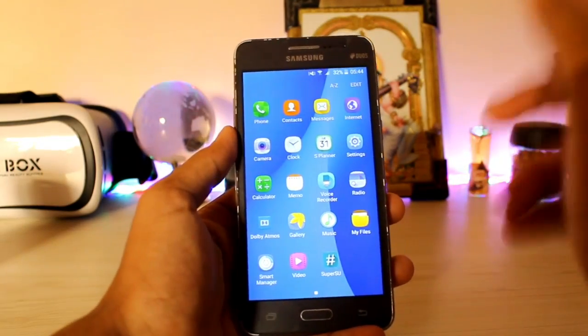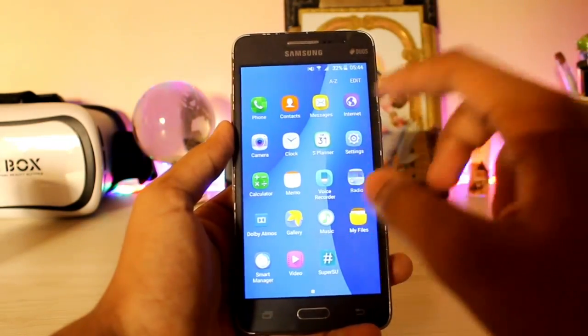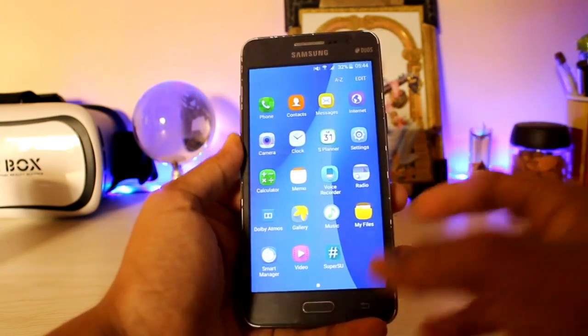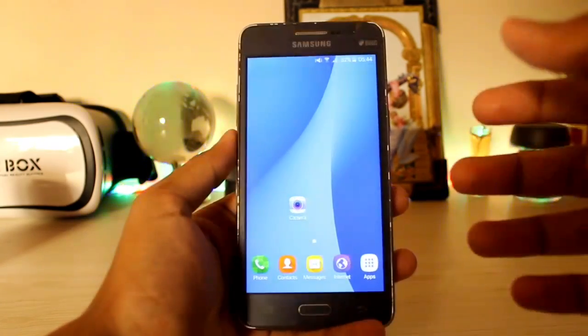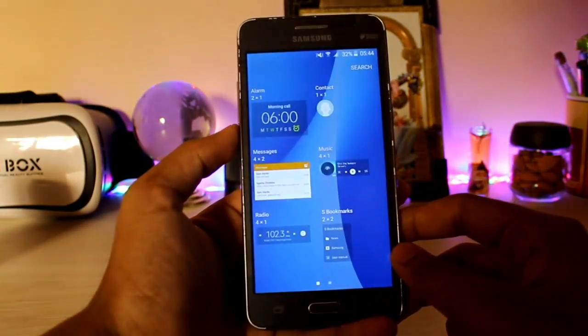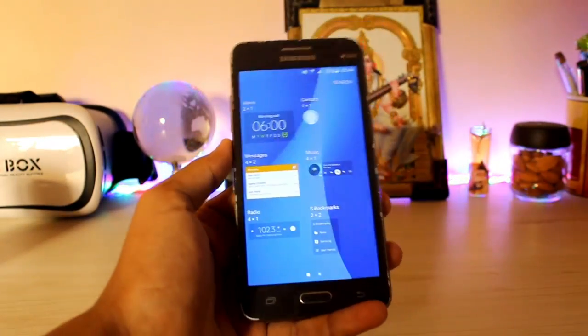I'm literally very happy that the developer has maintained this ROM and fixed all of the bugs. That's pretty much it, guys. Thanks for watching. This was a short review of the On7 port for your Grand Prime. If you want a stable ROM, please check this one out — it's very nice work done by the developer. See you in the next one. Peace.